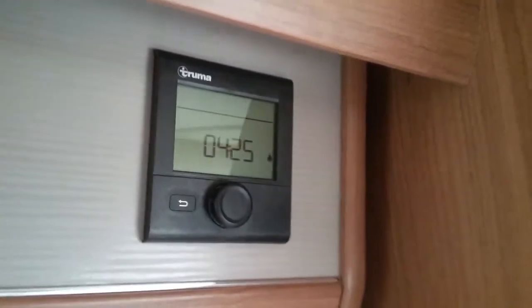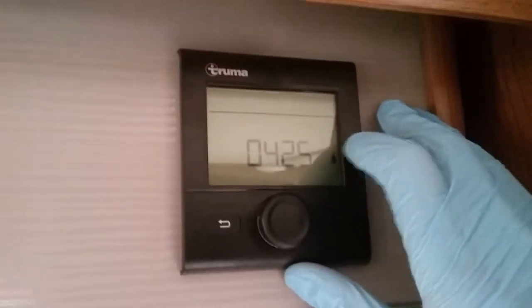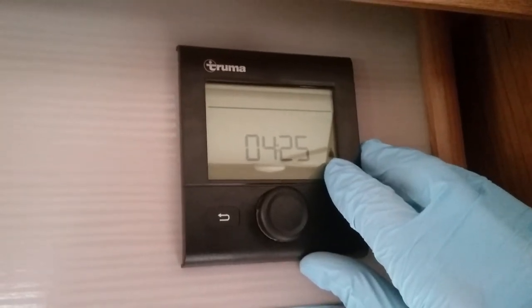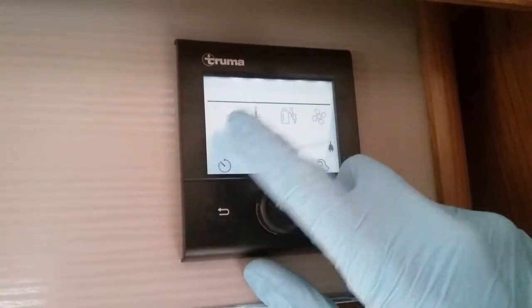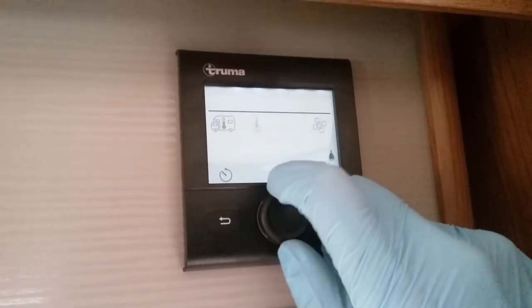Beside this control panel we then have the Truma control panel for the heating and hot water system. At the moment it's displaying the time and letting us know that we have main supply connected with the little picture of the two-pin plug just here. If I now press the button you'll see a series of icons appear and as I rotate they will begin to flash.